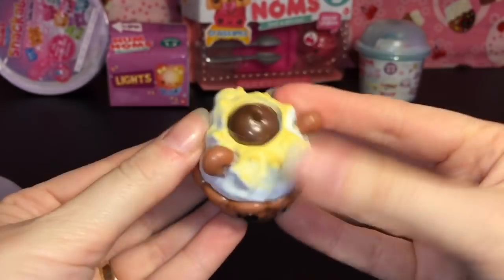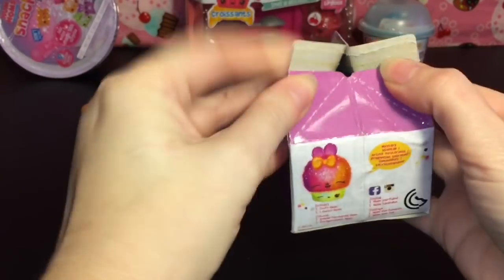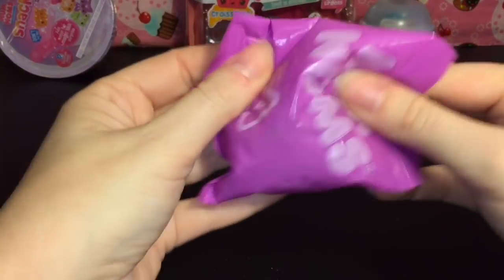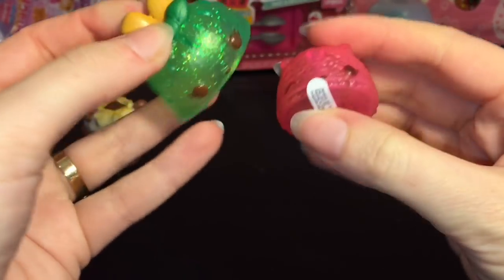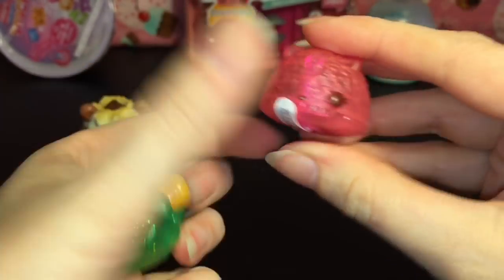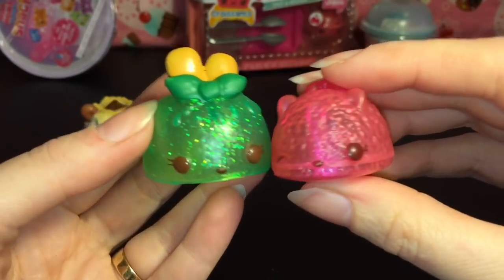Super cute - this guy is new to my collection and absolutely adorable. I love the little pies that have the topping coming out. Now let's grab our Series 1.2 Lights - a little purple blind bag this time. Oh, we have this green one - she's glittery too! That is super cute. We have cute little Apple Pop, a little green apple, and then we have the Berry Light up.